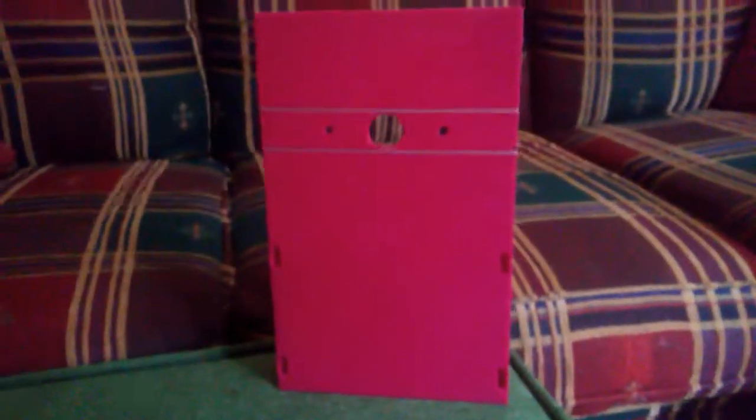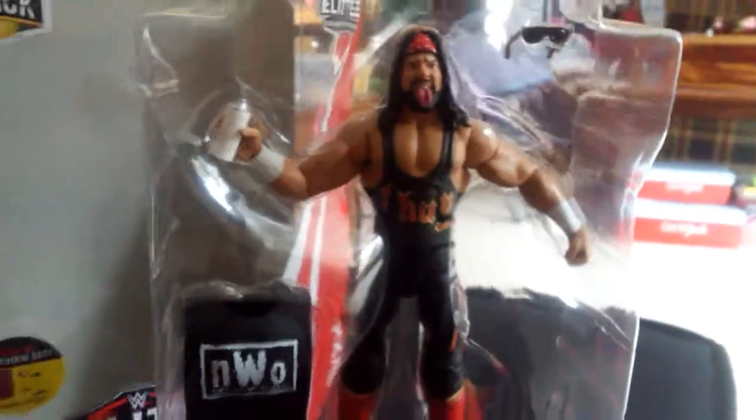That was kind of catchy. I didn't plan on that, but today we are going to be reviewing Six WWE Flashback Series Elite Six that I got from my local Walmart.